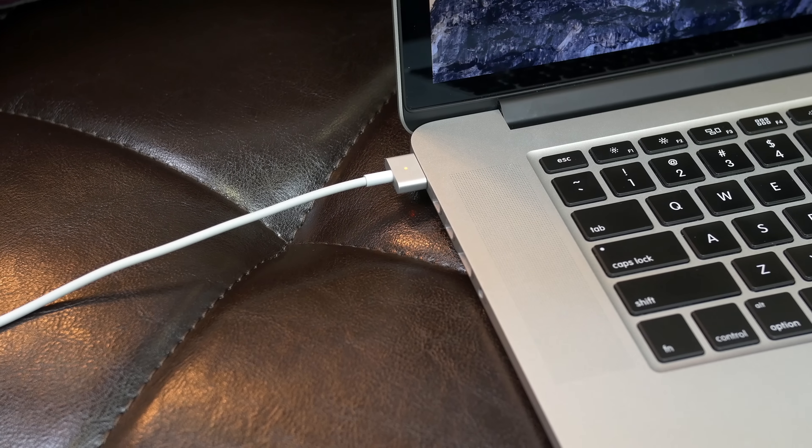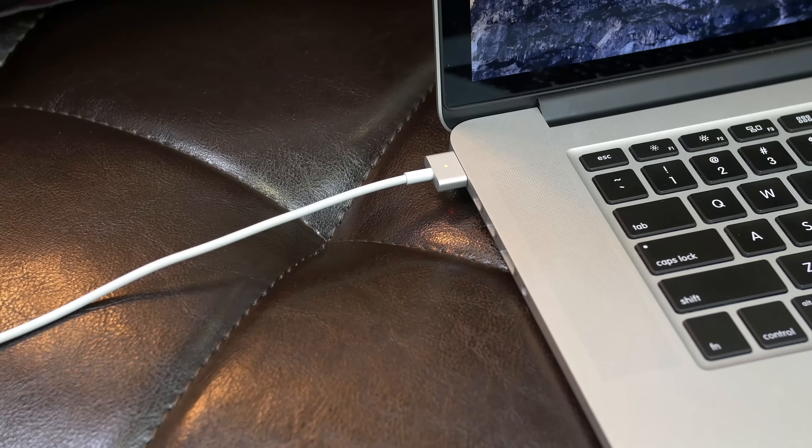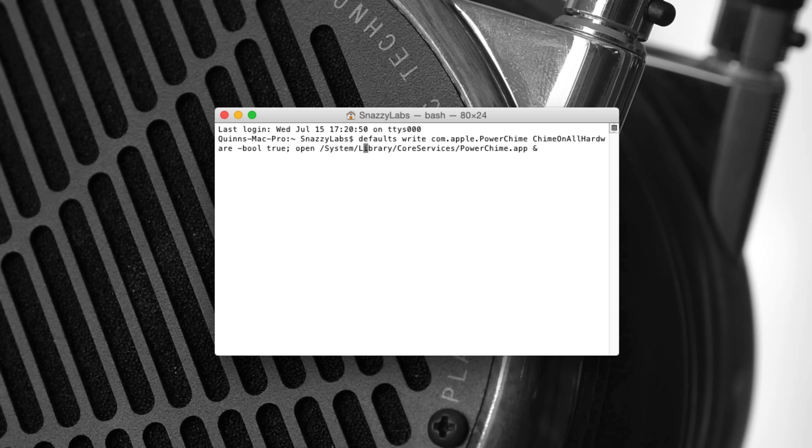Let's say you decide you don't like it — maybe you find it annoying or you simply wish to disable it. Reopen the terminal and change the boolean variable from true to false. I've included that code in the description as well if you don't know what a boolean is. It's a super neat workaround that even makes a noise when the lid of the MacBook is closed and in hibernate mode.